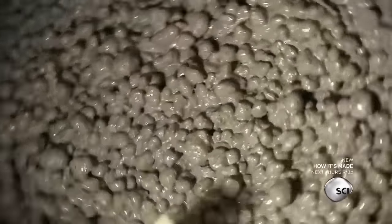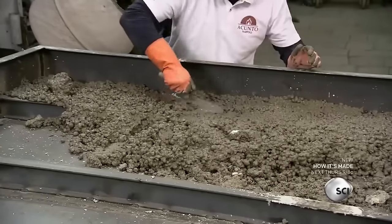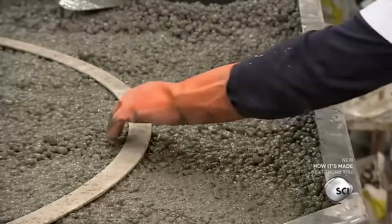They combine sand, soil, concrete, clay, and water in a mixer. They pour this mixture into a steel mold for the base of the oven. Once they've filled the mold to the top, they place a circular template in the exact center of the mold.